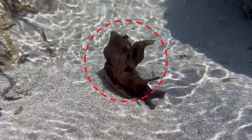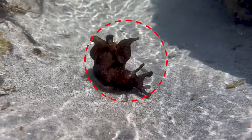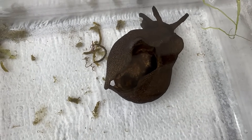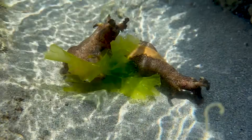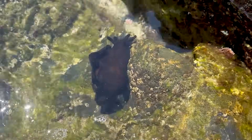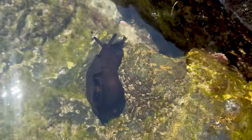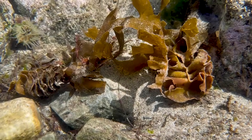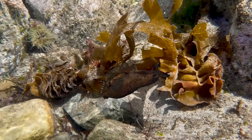On the back of sea hares, you can only see the soft, crawling part. This is because the shell degenerates and is located inside the body. So how do they protect their soft bodies from predators? They have muscular wing-like extensions on the upper part of their body. These extensions flutter in the water, camouflaging them like seaweed.